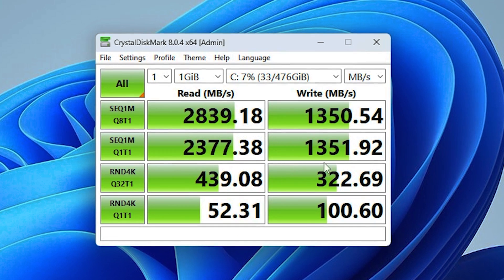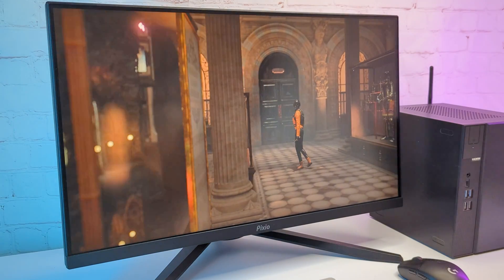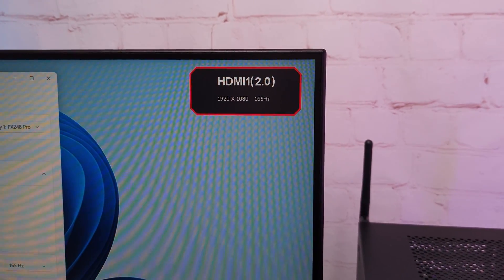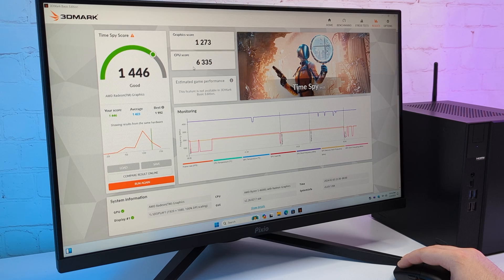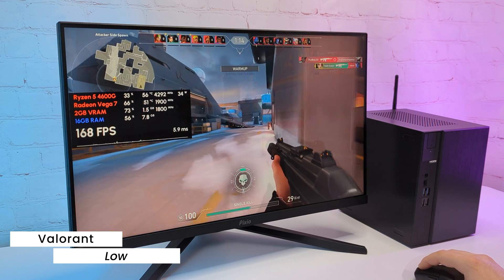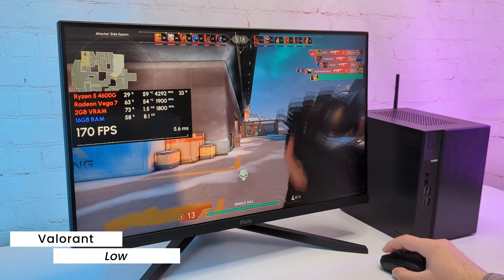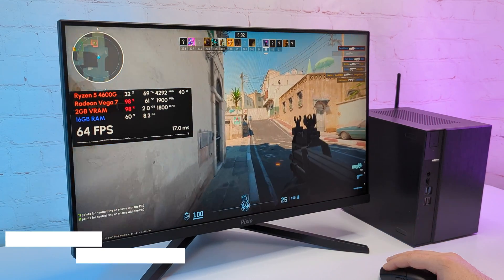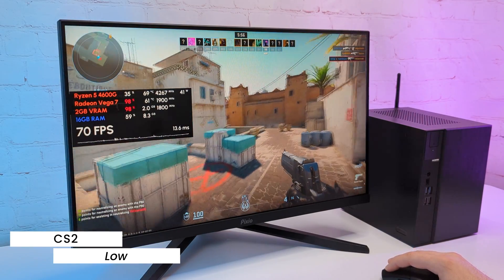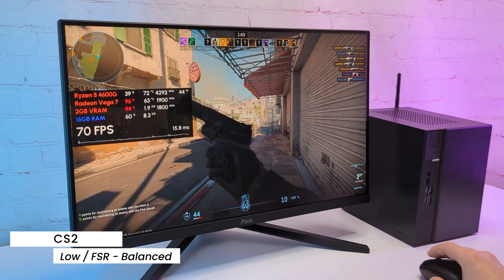The PC is responsive in browsing and it can easily be a great workstation PC as well. I'm testing gaming performance with a 1080p 165Hz monitor. In 3DMark, the PC scored almost 1500 points, which is pretty good for integrated graphics. In Valorant on low settings, I'm getting over 150FPS all the time — the game runs very smoothly and is ready for competitive play. In CS2 with low settings I see around 60FPS with some freezes in loaded scenes. After enabling FSR in balanced mode, I got over 70FPS with much fewer freezes.